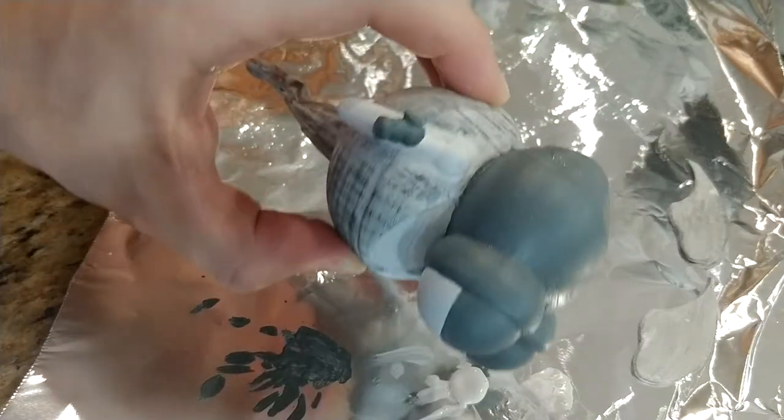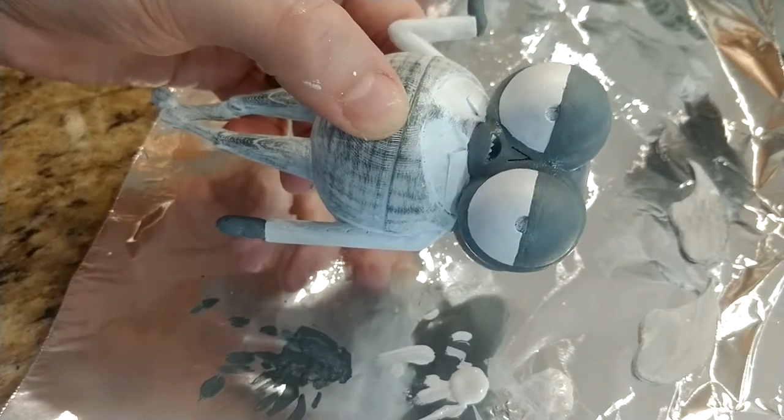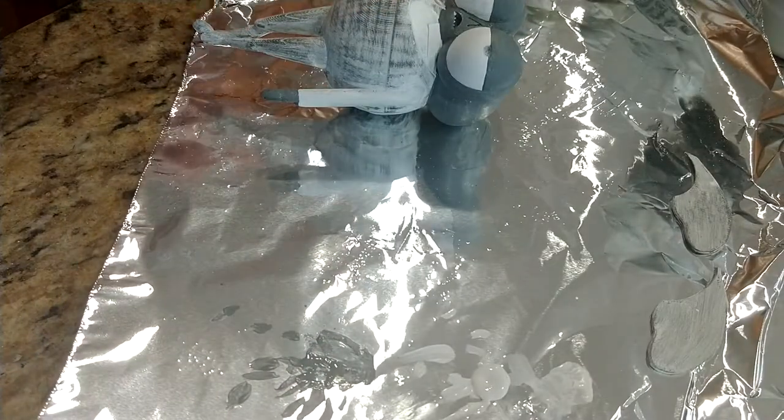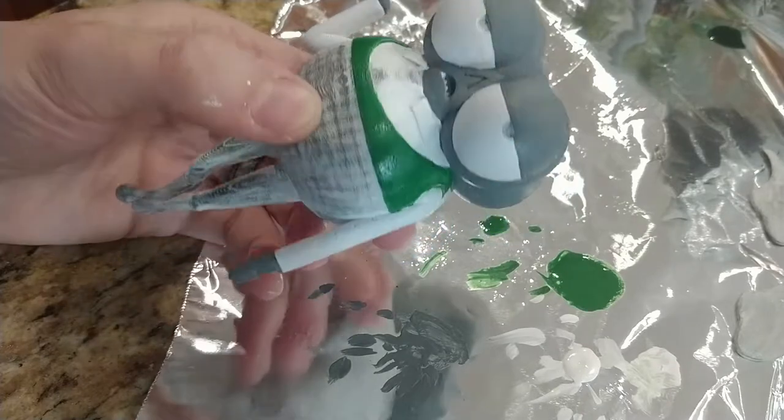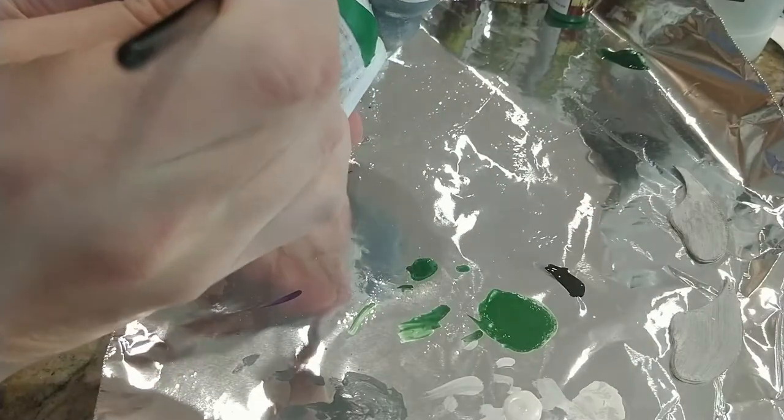Now with the hard labor done, we can start to have fun painting. I first laid down my base colors: white for the shirt, gray for the skin, green for the vest, purple for the tie, and black for the pants and the back of the vest.